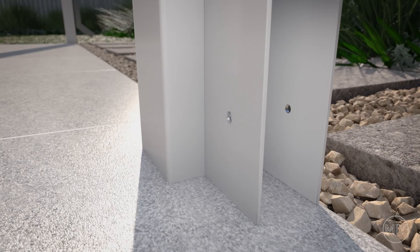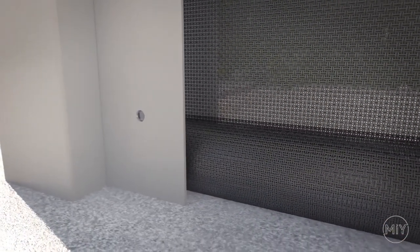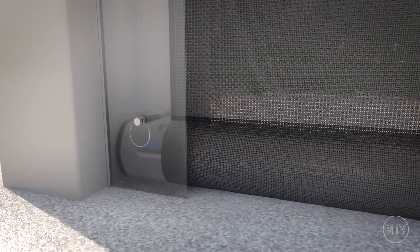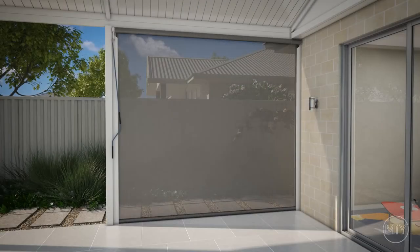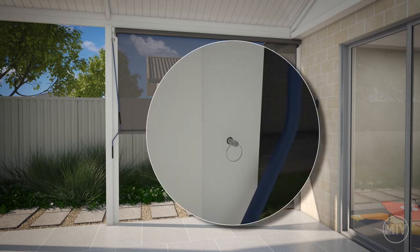Step 6. Tensioning your blind. Wind the blind down below the setting point and insert the stainless steel locking pins on both sides. Then wind the blind up — this will lock the pin into position and tension the fabric. You can have as many setting points as you like. We always recommend a halfway setting point, which is great for blocking out sun and encouraging airflow in summer.